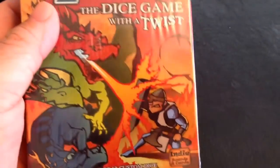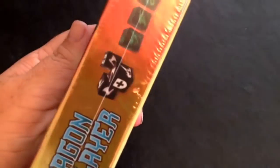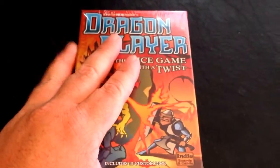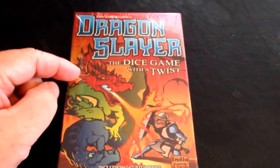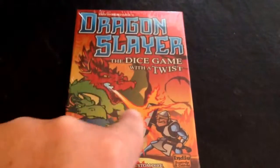It's got a foil top — it's kind of hard to see through the plastic. This is the Kickstarter edition, so the retail edition I believe will not have the foil top. So if you didn't back it on Kickstarter, you're getting the plain boring box and everyone else is getting the shiny box.